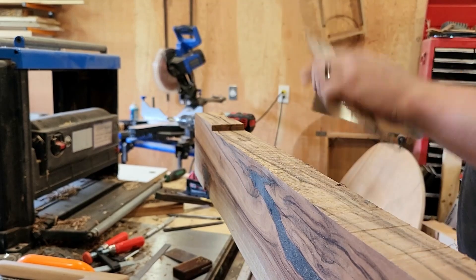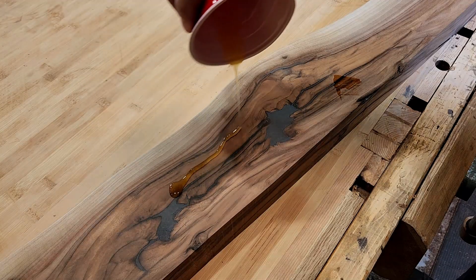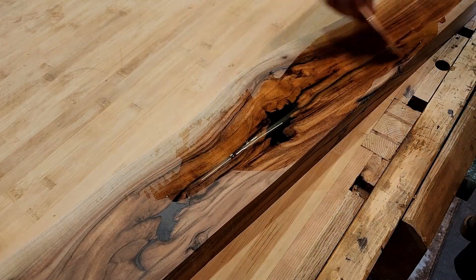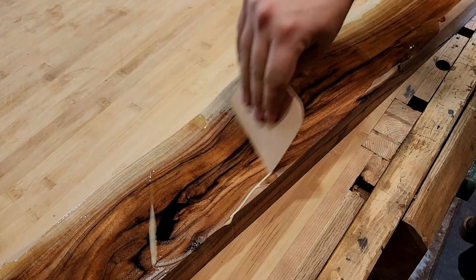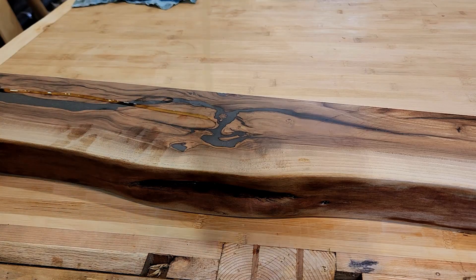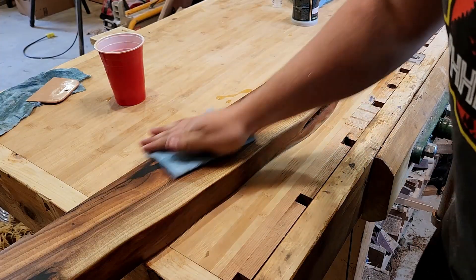If you've stuck around this long I hope I've earned your subscription or like — comments on different things you think could have gone better or I could have done differently are greatly appreciated, I do read all of them. Here we're applying the finish — we decided to go with Rubio Monocoat, which was my first time working with it so I was really excited to see how it would go. I honestly love how it turned out. It is quite expensive, but I do think it was worth it — it really makes the grain of the walnut pop and that black epoxy look good too, bringing out all the natural colors of the wood while still feeling and looking like wood.